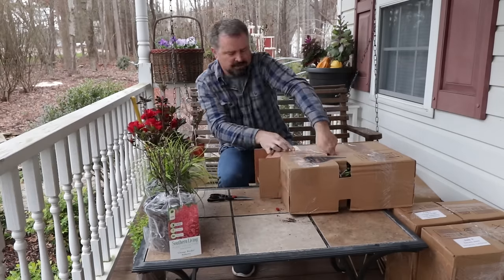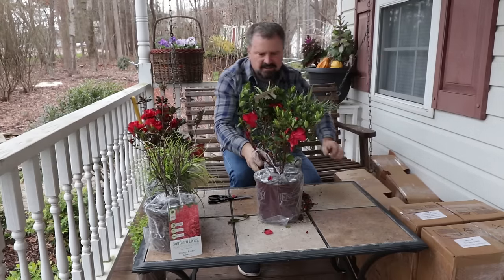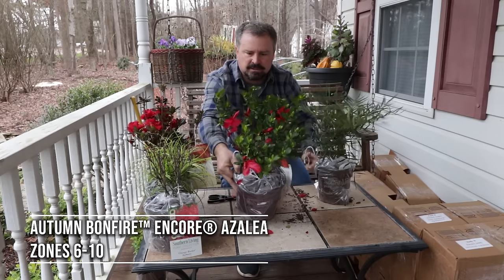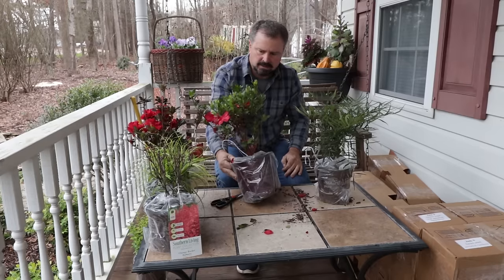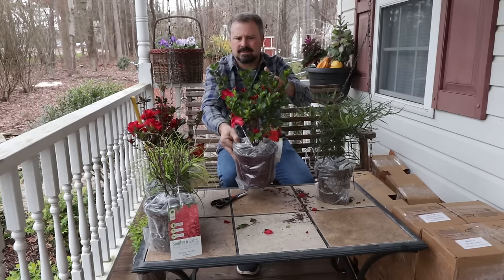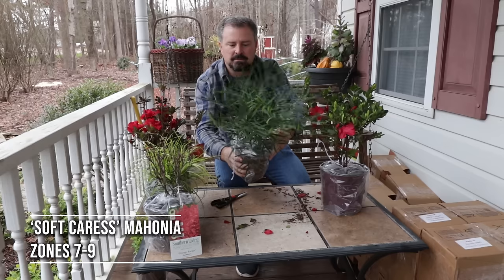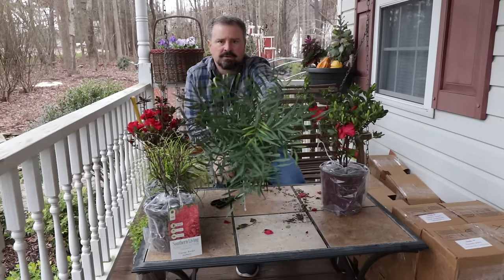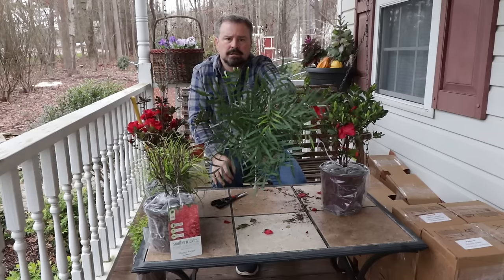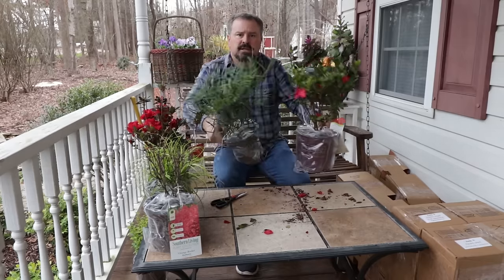Zone 7. This is Autumn Bonfire — the newest one in the encore collection. Just a beautiful red variety. This one's also good for Zone 6 as well, but it's part of the Zone 7 giveaway. These are hardy in Zone 6 to 10, actually, so quite a big area where you can grow these. And this is a Soft Caress Mahonia — absolutely one of my favorite shade evergreen shrubs. Look at this beautiful foliage. It has yellow flowers about this time of year — these were shipped from Alabama, so they probably already bloomed down there. Beautiful texture, really nice foliage. So Zone 7 gets Autumn Bonfire Encore Azalea and Soft Caress Mahonia.